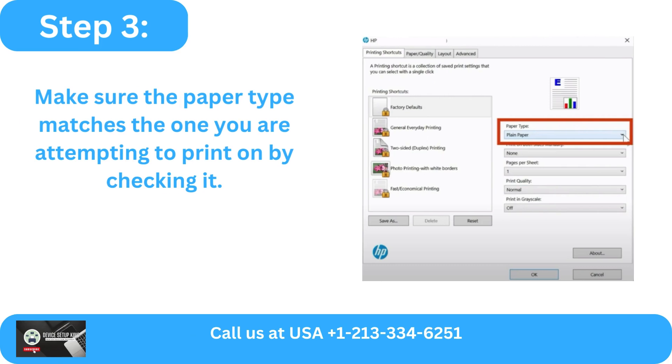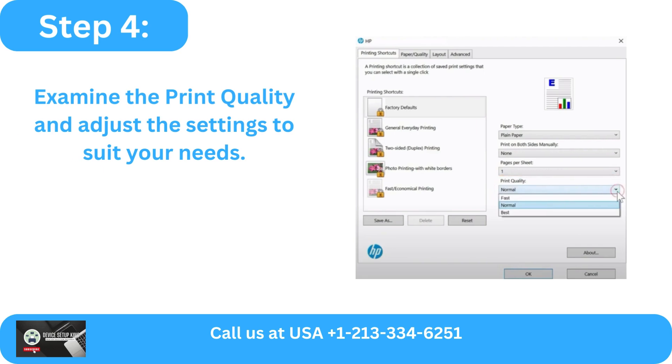Step 3: Make sure the paper type matches the one you are attempting to print on by checking it. Step 4: Examine the print quality and adjust the settings to suit your needs.